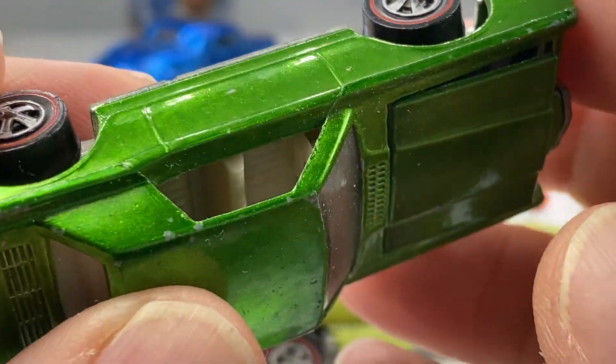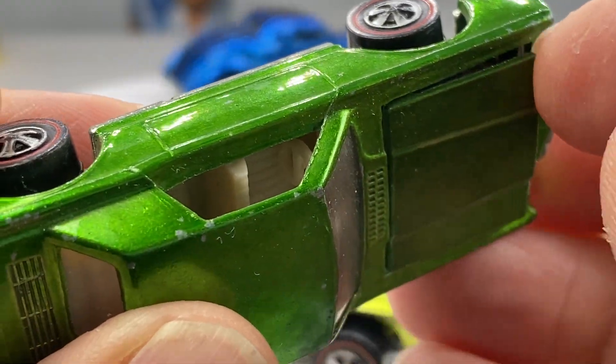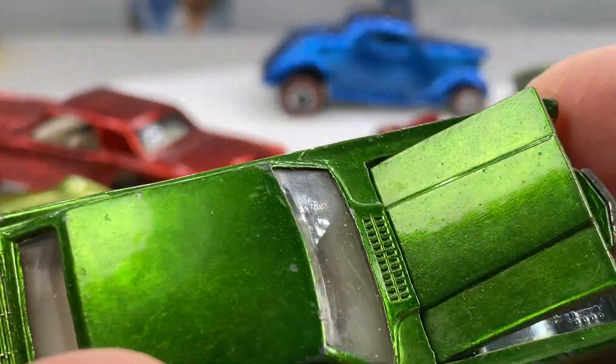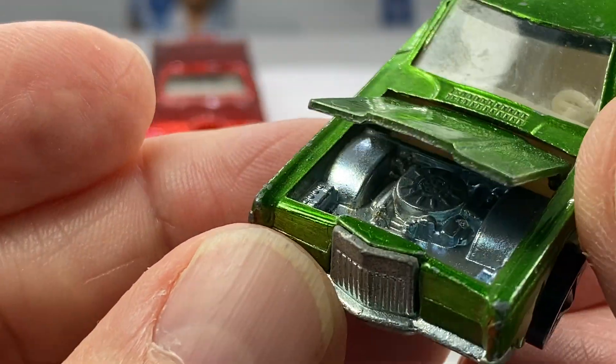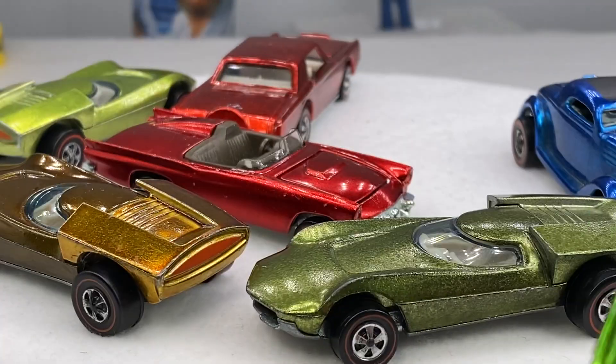1969 manufactured. The hoods do open up. This one's a little gingerly, which is good — no hood nick on this one. Look at that Ford power in there. Beautiful. It's a nice car.